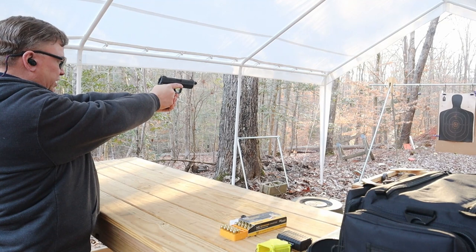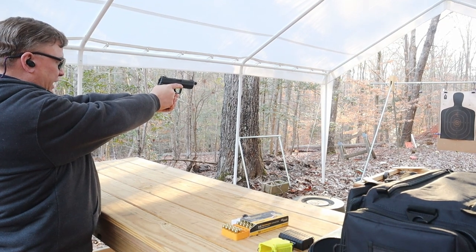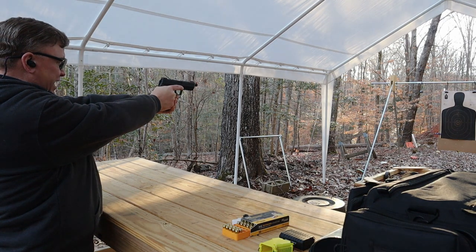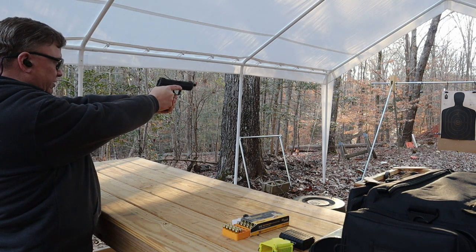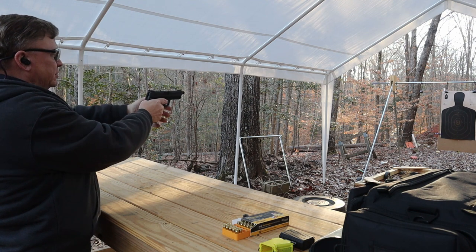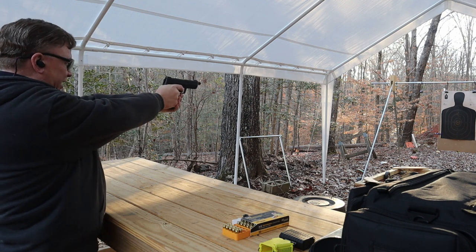Just looking down the gun, I can already tell it's a lot easier for me to pick up the sights. I can see my alignment a lot better with the rear sights having the green dots on them — I just didn't like that black rear sight. So let's shoot it and see how well I got them lined up.